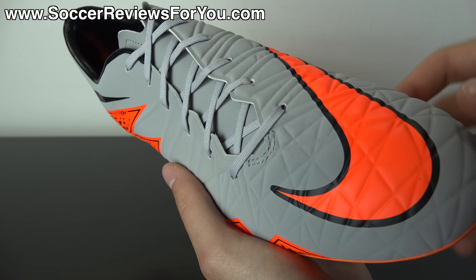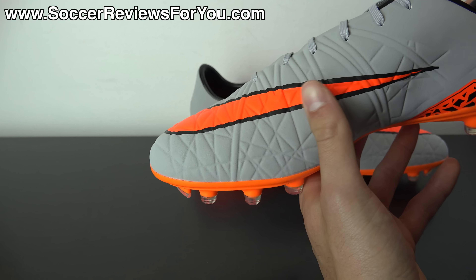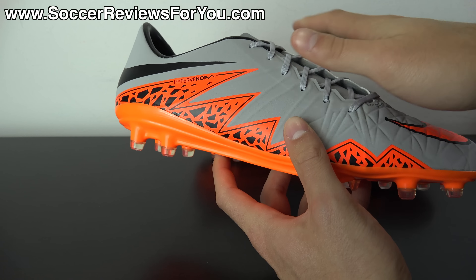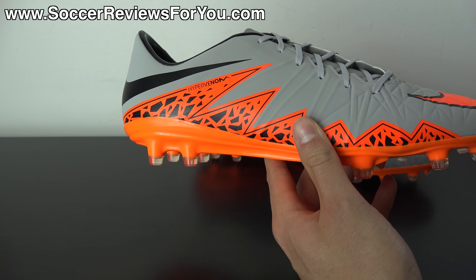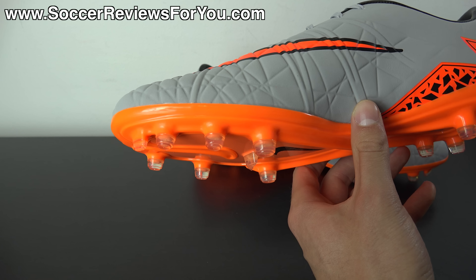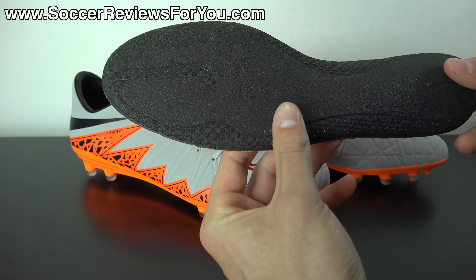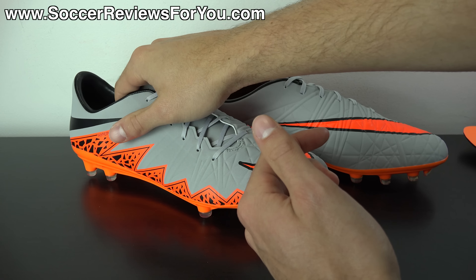The embossed crease marks in the upper act as flex grooves and add some texturing, though you don't really notice them while wearing the shoe. The finish is pretty smooth with very minimal extra grip on the ball, and there's no ACC — which you'll only find on the Finish and top-end Phantom 2 models. There's an off-center lacing system and a traditional tongue construction, unlike the Finish which is a one-piece upper. Inside, you have a standard Hypervenom heel cut, an internal plastic heel counter, a smooth synthetic leather liner, and a standard ortholite-type insole that gets the job done for underfoot cushioning.